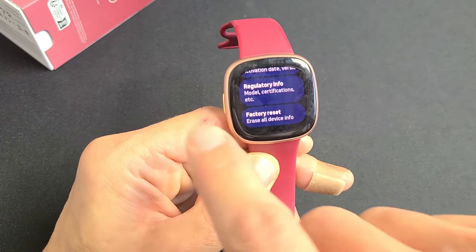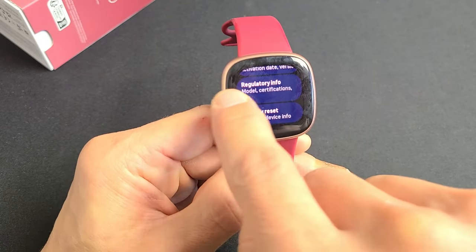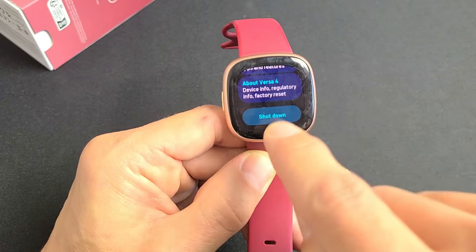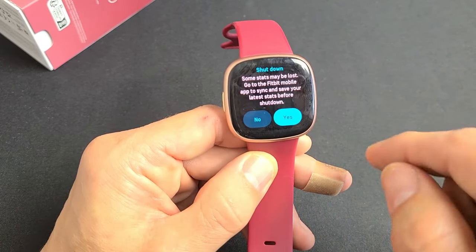Now let's go back — swipe from the left to the right. You also have Shut Down here. You can tap that and do Yes to turn it off.